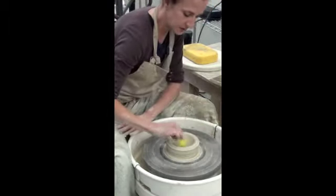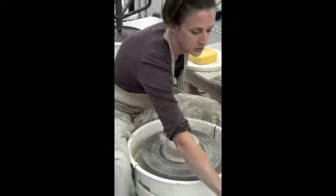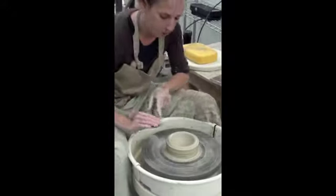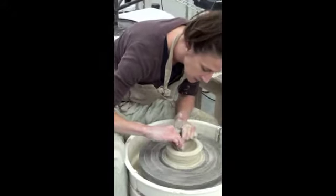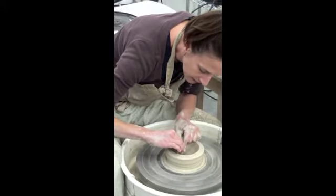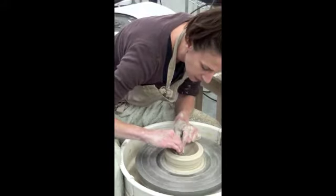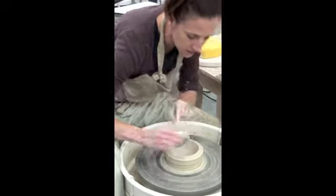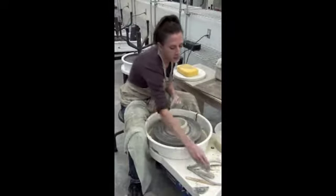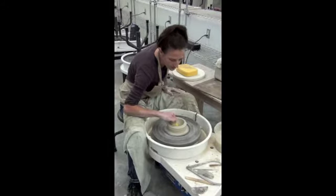What I like to do a lot of times, and it can be tricky, is I will use my metal rib tool. I keep it wet and I will hold this very tight to really create that arch in there, that nice, refined curve. Be sure that you hold on to this rib tool very tight while doing it — don't let the clay grab it and get caught, which is very common to happen.